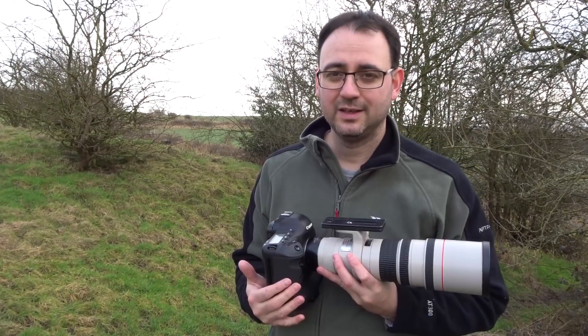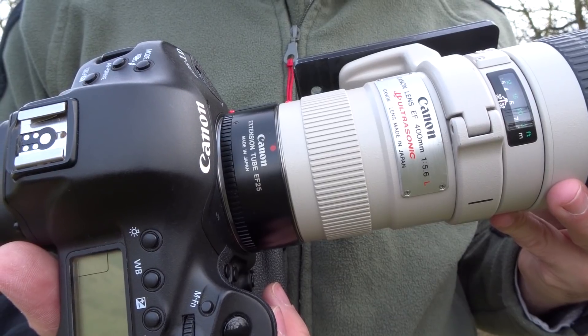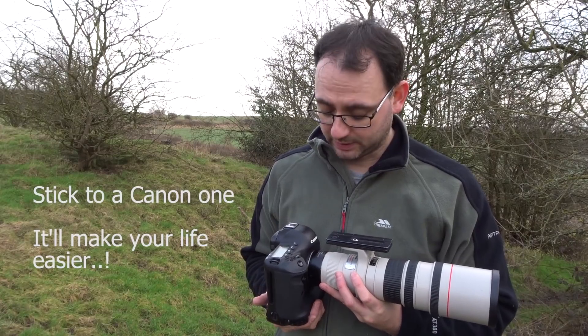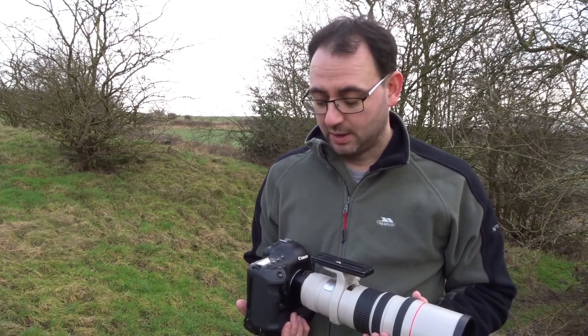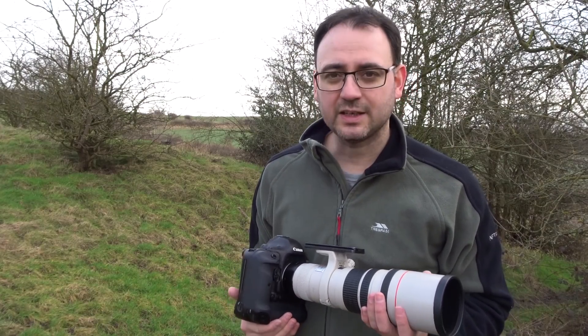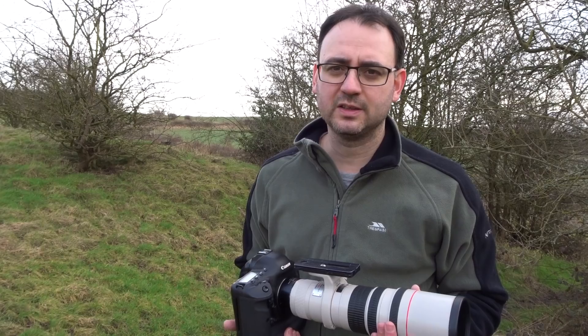There's another little addition you can use as well. I mentioned the minimum focusing distance is 3.5m, and sometimes you might want to be closer than that. That's where you can use an extension tube — here I've got one between the camera body and the lens. There's no glass in the extension tube; it literally just increases the distance between the two and allows you to focus closer. Interestingly, because you're reducing the minimum focusing distance, it actually softens the background a little bit more. With a 25mm extension tube, it does actually improve the background slightly.